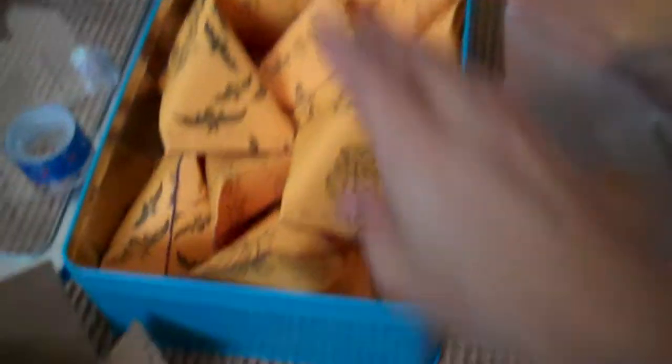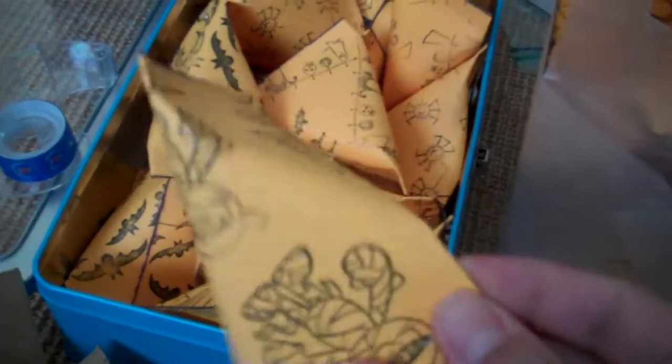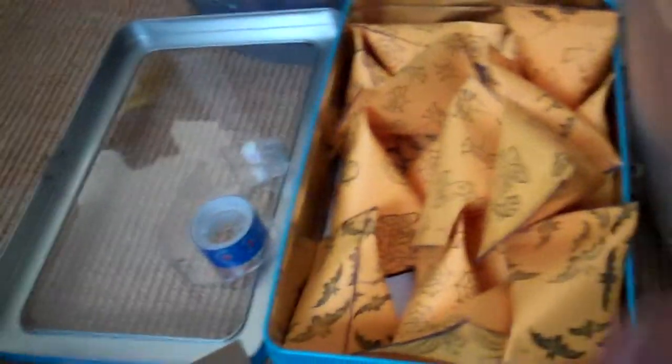I also wanted to show you quick — see all these little things? These are the little treat bags I made for my kids. I stamped the pages with the skeletons for Halloween class and then I filled them with a piece of candy and a spider ring. There are 36 and I did those today.